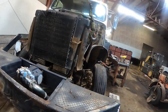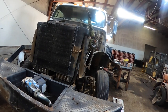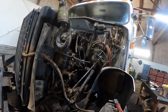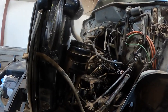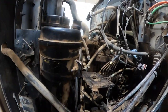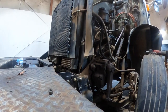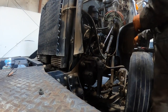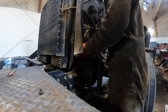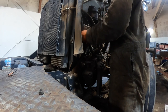The Paccar MX-13 - that's another big mess. I in-framed that thing and we never did get it running right. We had it running a couple times and it was fuel knocking something fierce. It actually hydro-locked on us once.